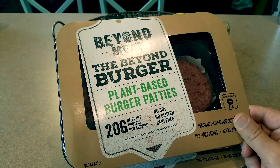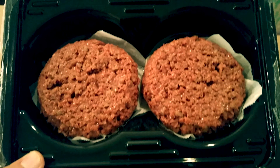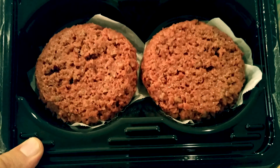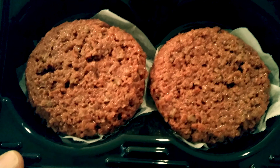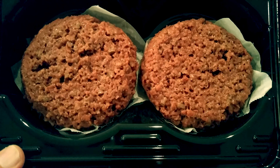All right, I wanted to give you guys a close-up look. On the camera it doesn't really show, but it's actually a live red color. It looks a little brown on the camera, but it doesn't look too appealing. It doesn't smell too appealing either, but neither does real ground beef. So let's cook these puppies up.